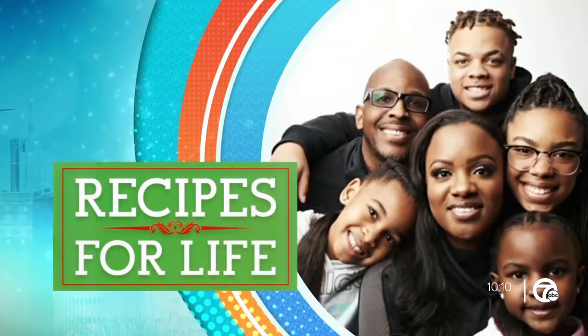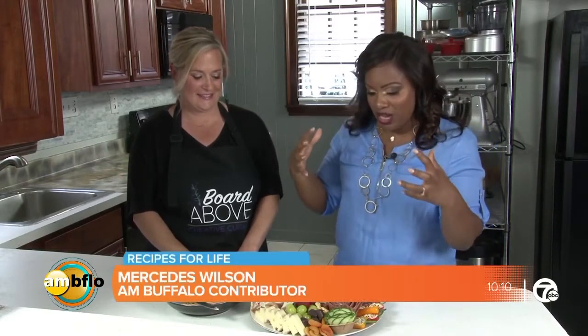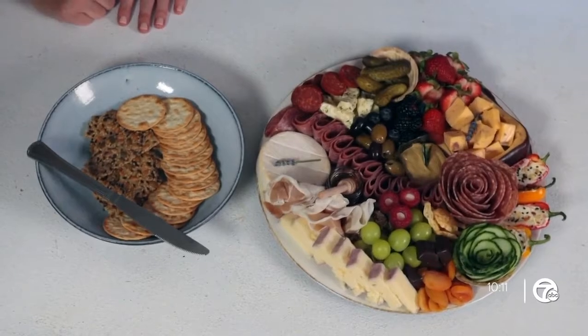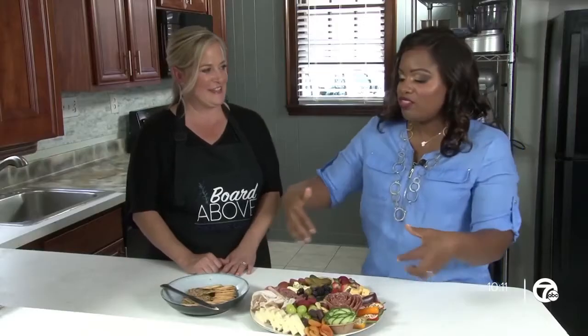Welcome to Recipes for Life. I'm Mercedes Wilson and I have Suzanne with me. This one brings out the kid in me — I don't know what it is but this is bringing out the fun, spunky side. I'll let Suzanne do most of the talking. We have a charcuterie board here — can you start talking about the process, the ease of how you can do this?